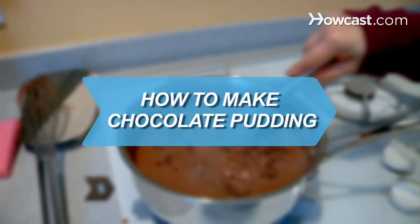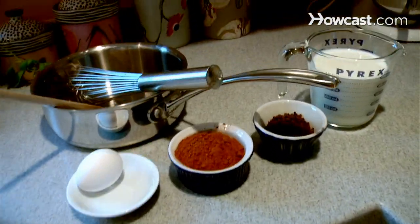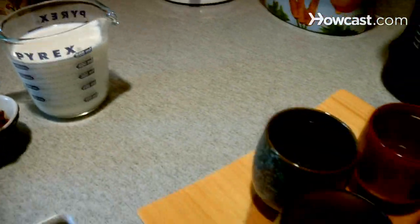How to Make Chocolate Pudding. Chocolate pudding is a popular and delicious dessert and easy to make from scratch.